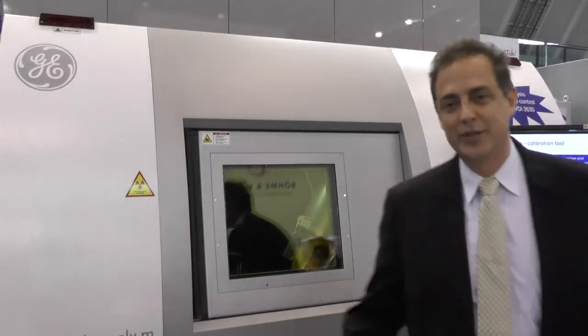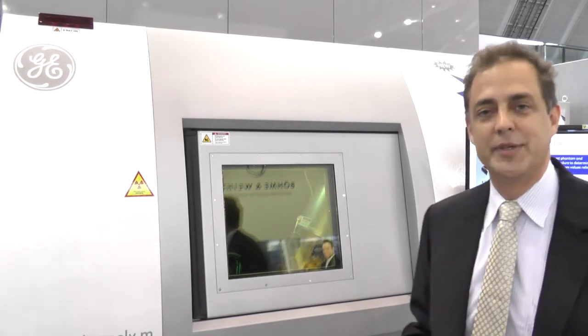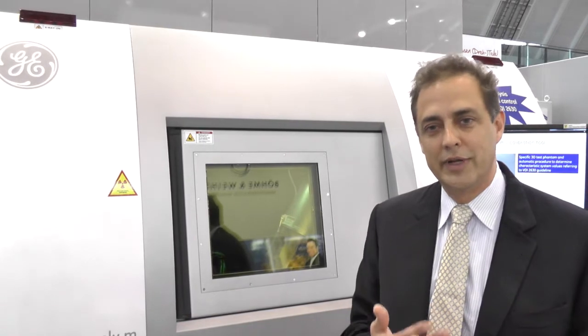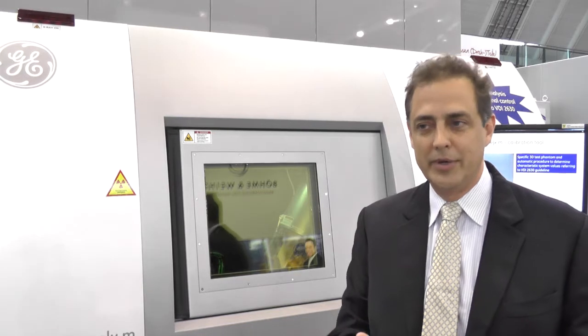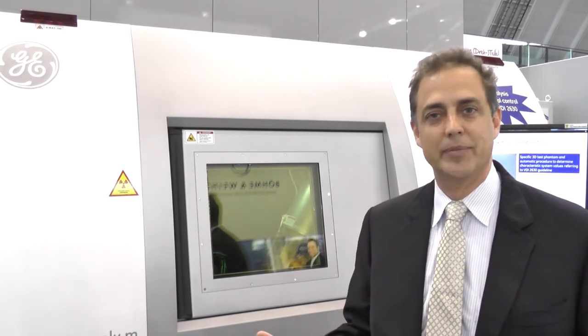This is also a new product we're introducing here at Control. It's the Vitamix M300 with the new Datos X 2.3 software. The exciting part of this introduction is that it allows us to be compliant to the VDI 2630 specification. This allows metrologists around the world to ensure that our measurement capability is consistent not only at calibration time and when the product is new, but also as the machine gets operated throughout the day and throughout the different months.